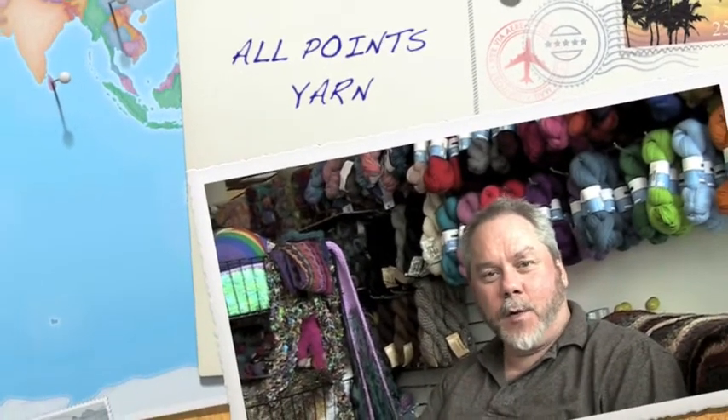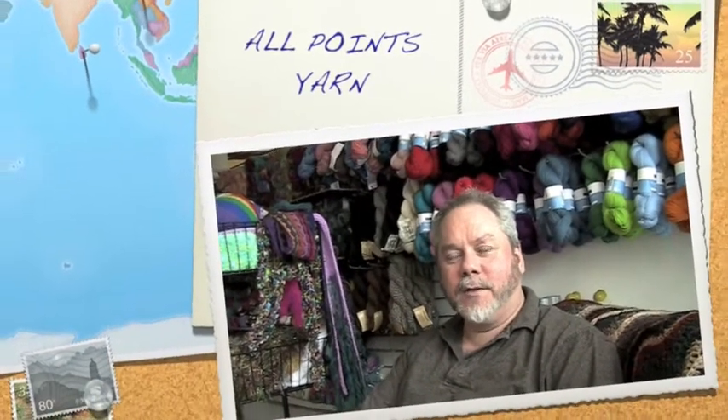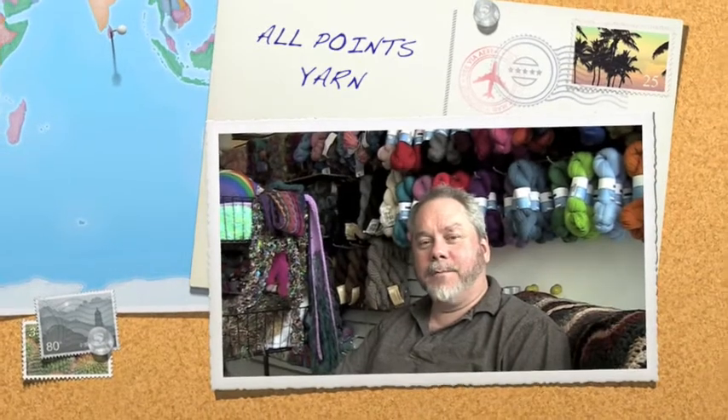All Points Yarn is a store in Des Moines — a beautiful coastal town in Puget Sound, south of Seattle near the airport. It's been open since May 2008 and we feature all kinds of yarns, knitting machines, weaving, and all kinds of classes.